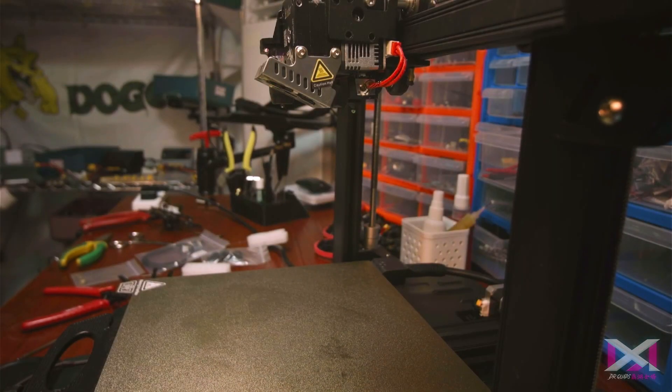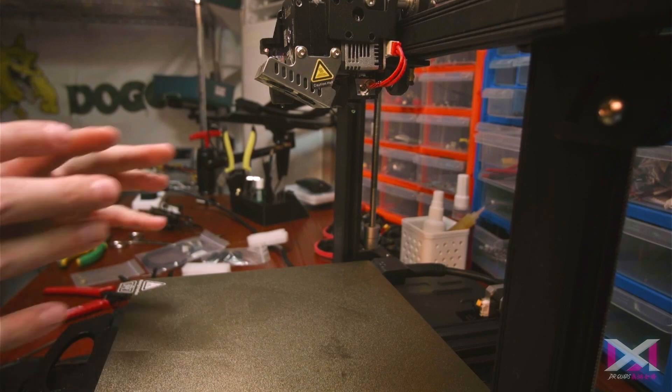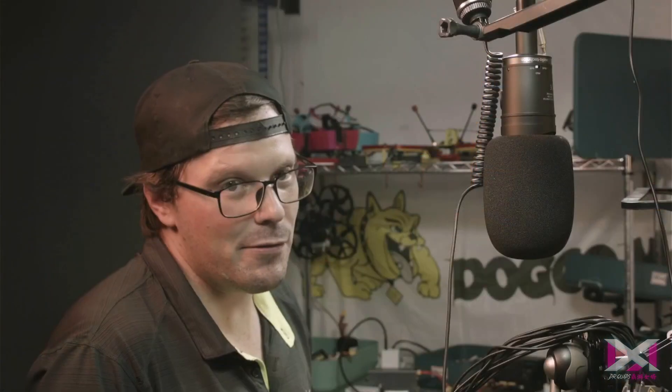I absolutely love this printer. It's fantastic. However, you're going to have to take my review with a huge grain of salt, because this is the first printer I ever bought, and it's also the only printer I've ever bought — so I only know really about one printer, and that is the Ender S1 Pro. However, I do own more than one printer. I bought a second Ender S1 Pro, and here are some of the reasons why.